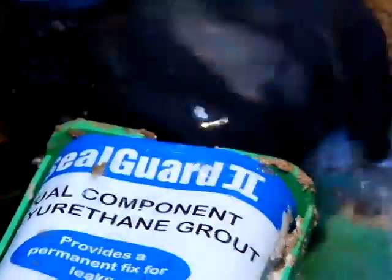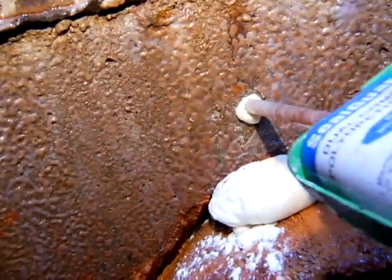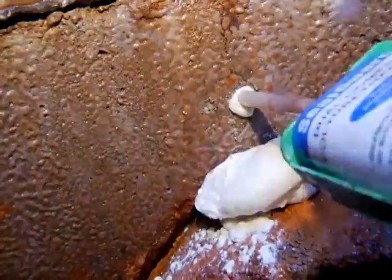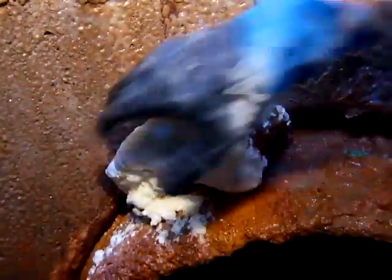Screw the tube of Sealed Guard 2 onto the mixer tube. Quickly squeeze the trigger. The two-part Sealed Guard 2 mixes as it is dispensed. Snap off the mixer tube and remove the excess sealant.